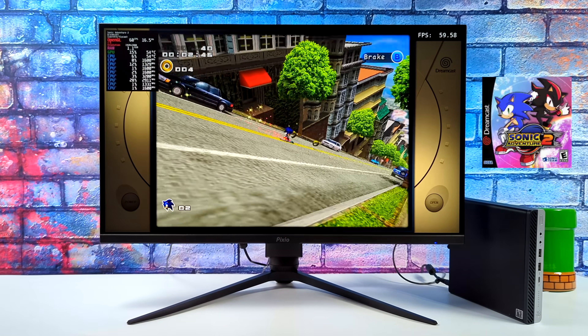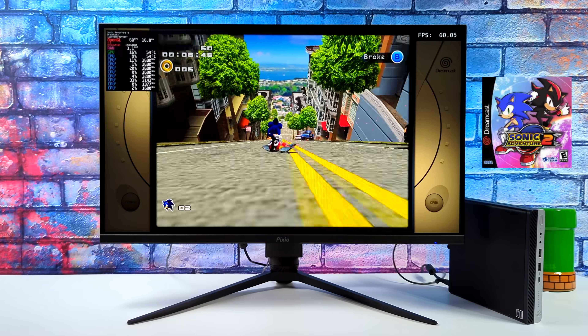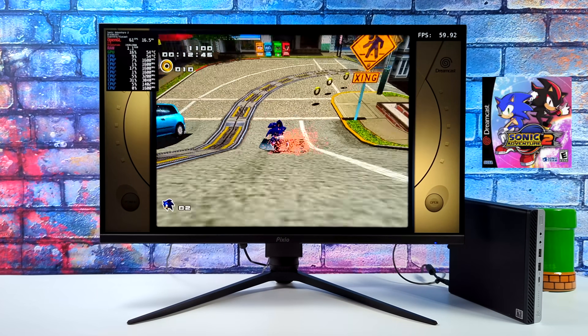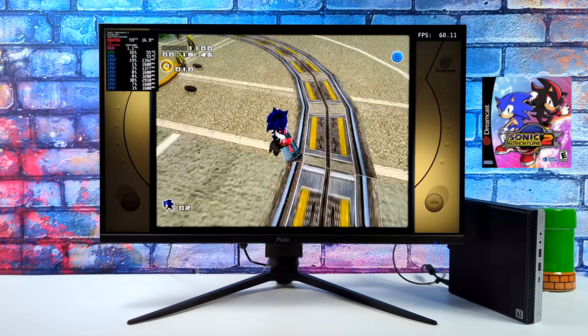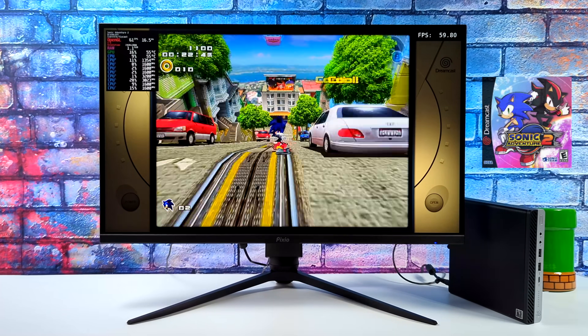Starting out here, really simple, with some Dreamcast emulation. This is using the Flycast Core in RetroArch, and it's running great. If you wanted to do some Naomi, it's going to run just as well, along with the lower-end stuff — SNES, NES, PC Engine, Neo Geo, MAME, and N64. This little machine has more than enough power.